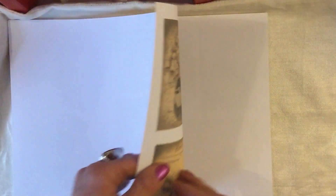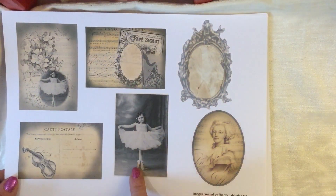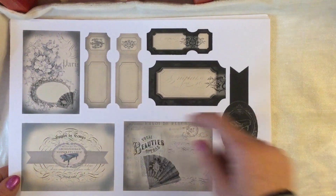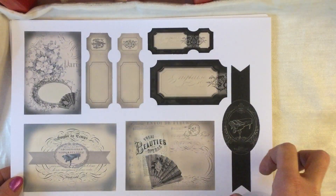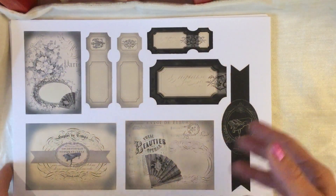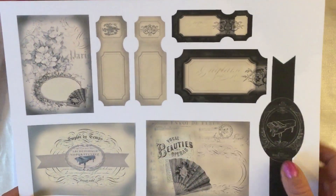On the next page you've got a frame, an oval piece, and some more journaling cards, all in the coordinating colorways. Then on the following page you've got some little double tickets, a large single ticket, another banner running lengthways, and another couple of journaling cards. I'm just calling them journaling cards but obviously you could use them as journaling spots, mats, tuck spots, pockets — whatever suits you.